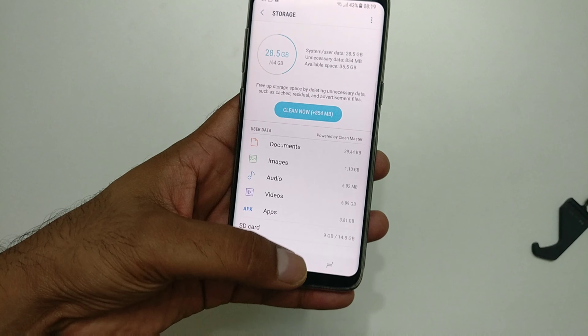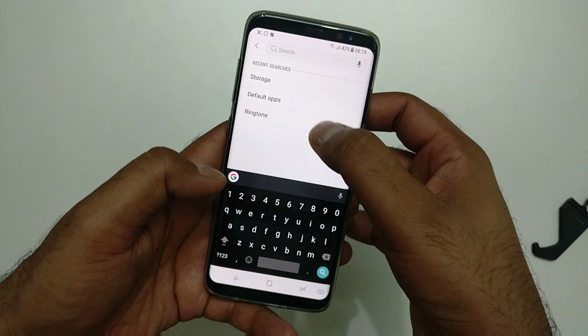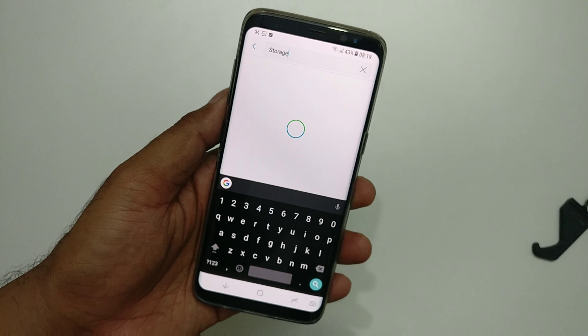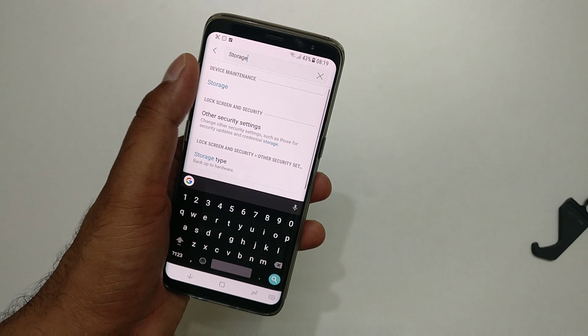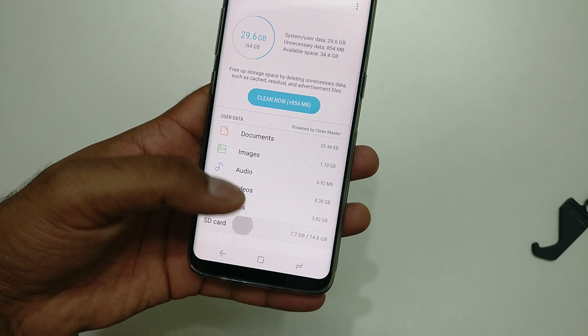Go to the storage setting. In case you don't know how to get there, go to the default Settings app and type 'storage' in the search — you'll get it quickly. Here is the storage option.